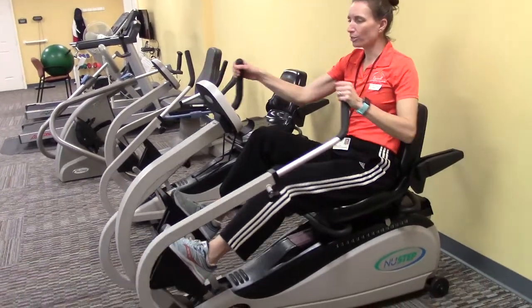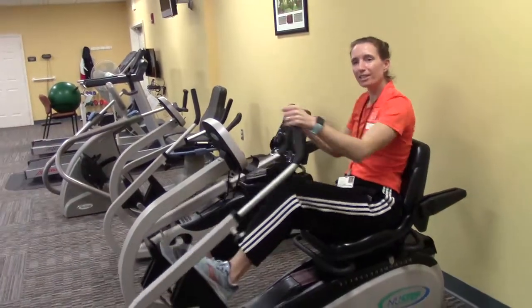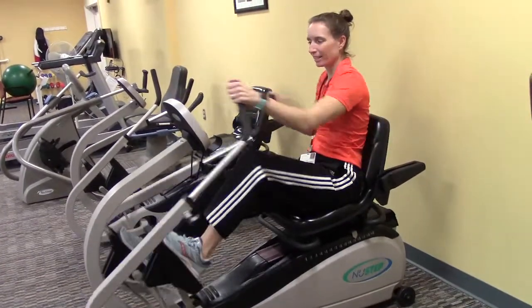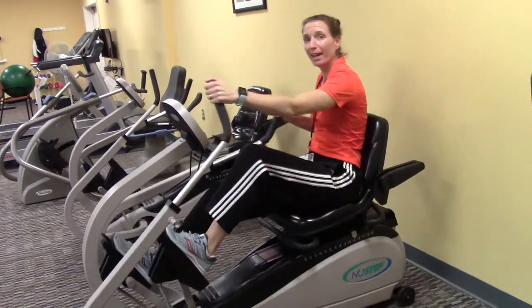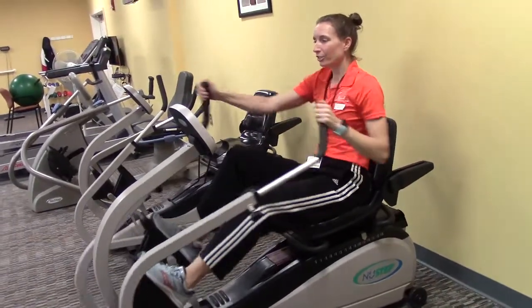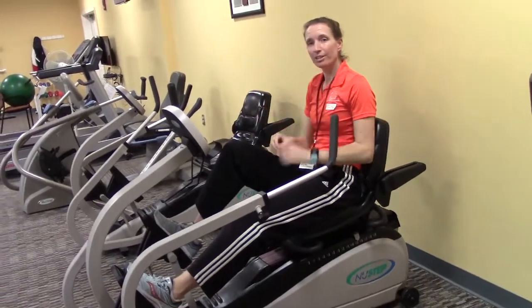As far as the arm settings go, you want a comfortable reach — you don't want to feel like you're overextending, but you want to feel comfortable through your range of motion. It's nice and low impact, making it a great cardio workout. When you're finished, just stop and the display will turn off on its own.